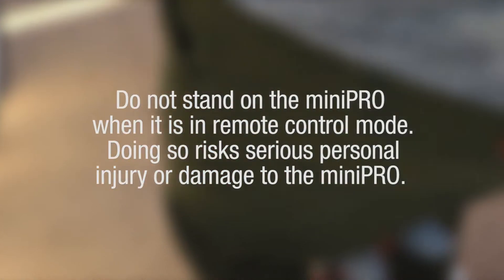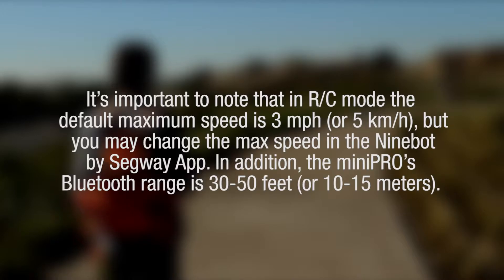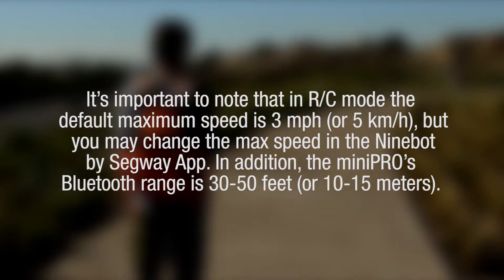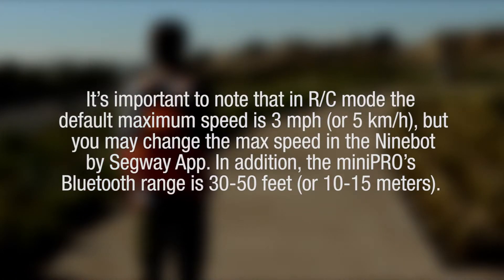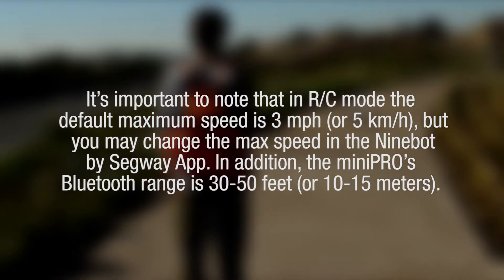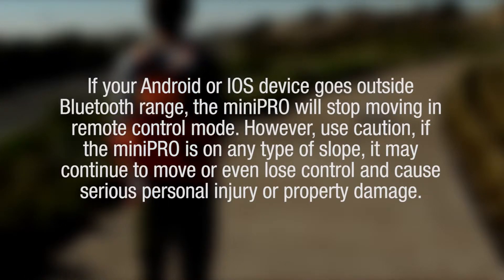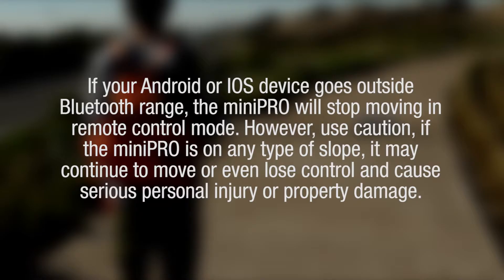Before every Mini Pro ride, check for loose fasteners, damaged components, and low tire pressure. If the Mini Pro makes abnormal sounds or signals an alarm, immediately stop riding. You may also diagnose your Mini Pro via the Ninebot by Segway app and then call your dealer or distributor for service. To view the user manual and safety video online, please visit www.segway.com.